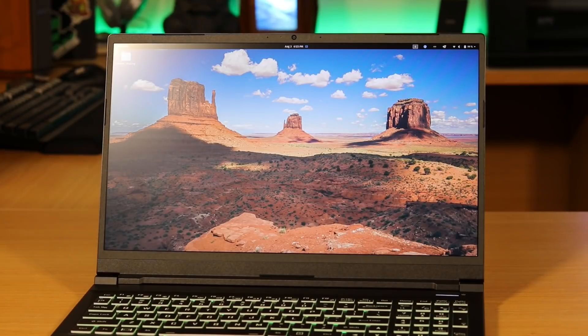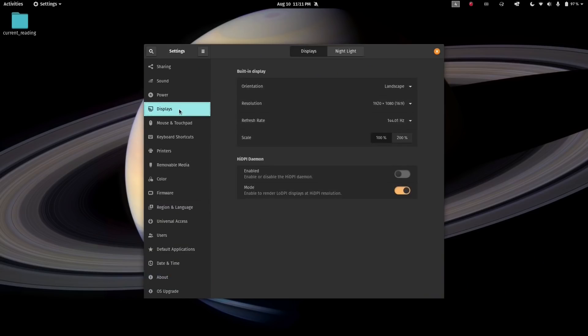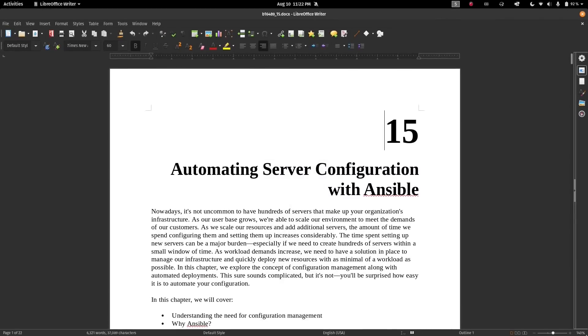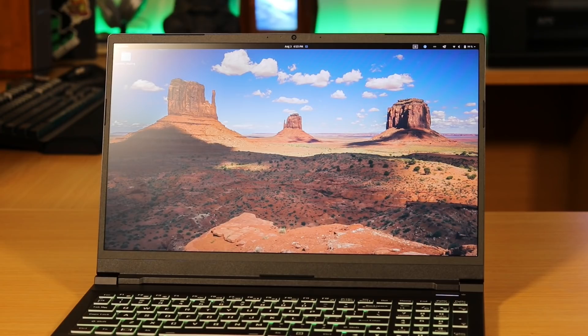First, the screen. The screen is really good. I would rate the brightness as an 8 out of 10, and the display is 1080p with a refresh rate of 144Hz. Now some people might be disappointed that it's not a 4K display, but I actually prefer 1080p. I don't feel that resolutions beyond 1080p benefit Linux users all that much, especially since we have things like dynamic workspaces to split our workflow between multiple virtual desktops.